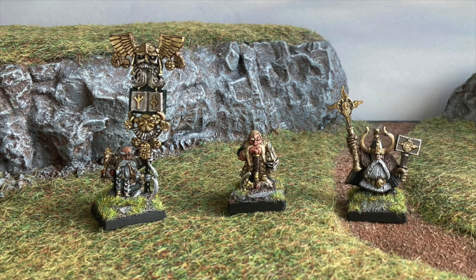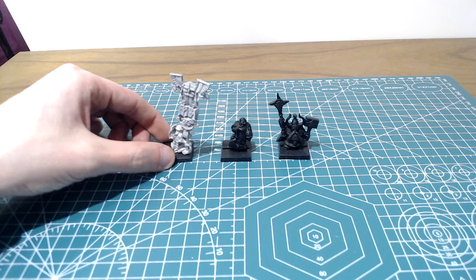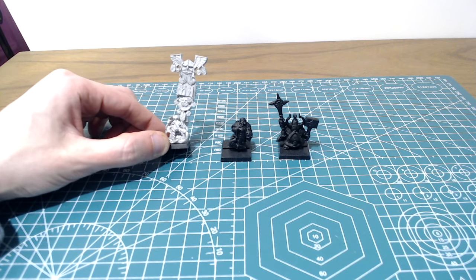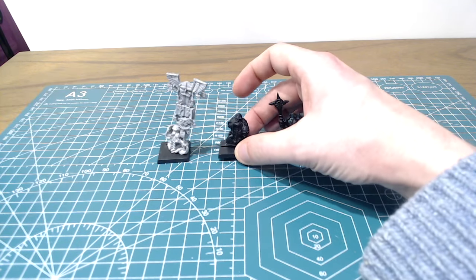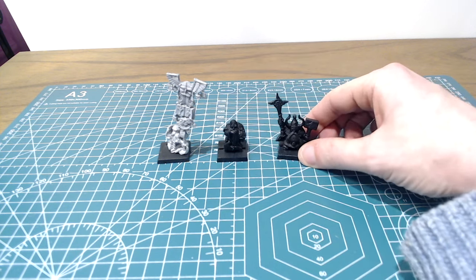All you have to do is dry brush things up using lighter sandier browns, a martian red, dark grey for rubble, and skip or change the colour of the static grass, and you'll have a diverse range of bases for whatever setting you choose. The three models I'll be using today are the battle standard bearer from the limited edition army box, the dwarf lord sculpt from the 6.5 edition range refresh, and a runesmith.